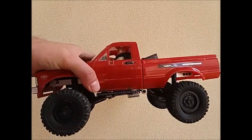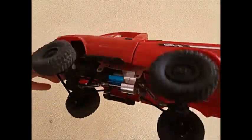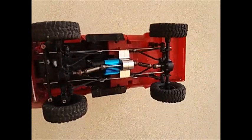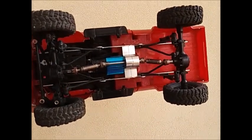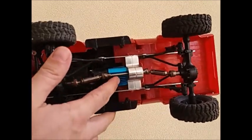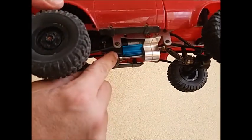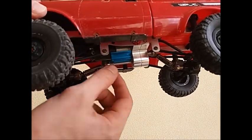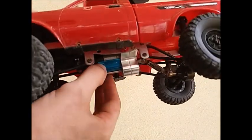This is the classic WPL pickup truck. I just wanted to show you guys underneath here. This one I have put in a bigger motor — that's the 370 motor. We've got this heat sink on it as well. The heat sink is probably unnecessary but I put it in there anyway. It almost gets in the way of the drive shaft but not quite, so haven't really had a problem with it so far.